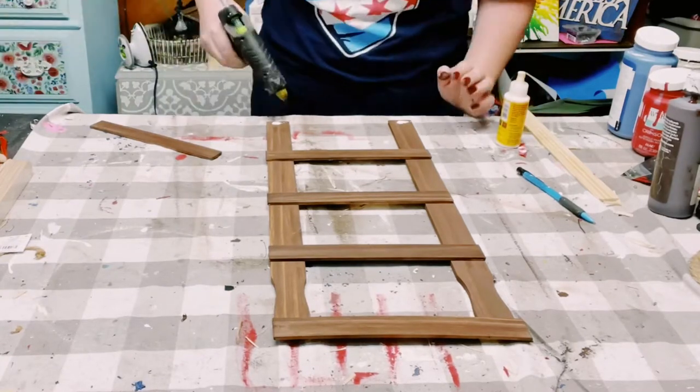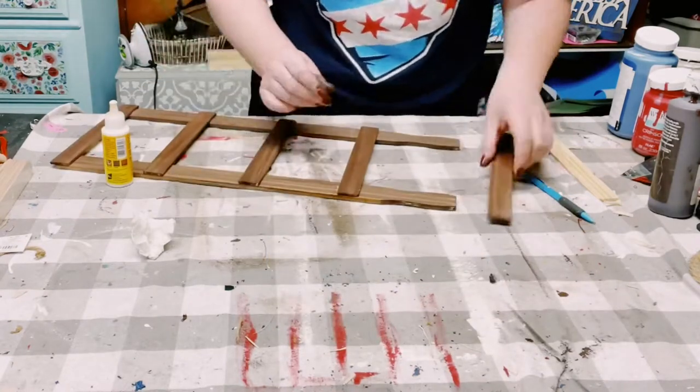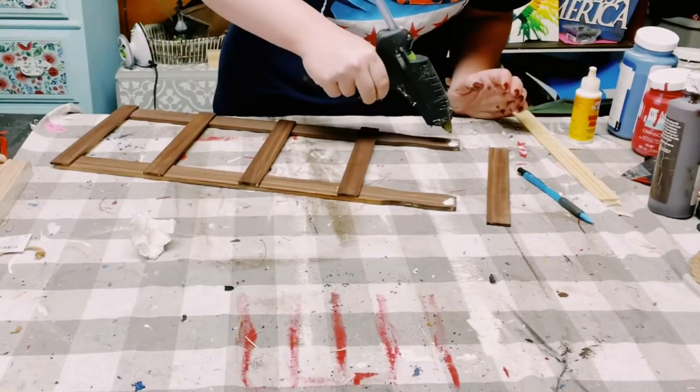Once that was complete, I'm just using some wood glue from Dollar Tree with a mixture of hot glue, and I just start attaching all of the paint stir sticks together.